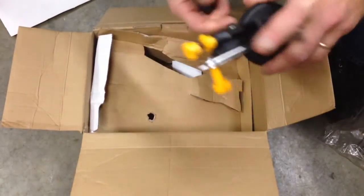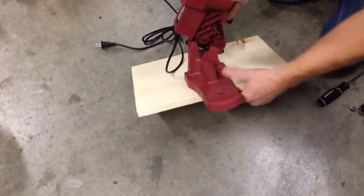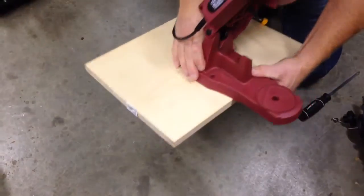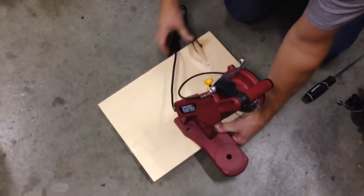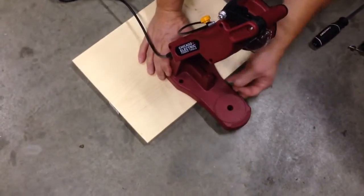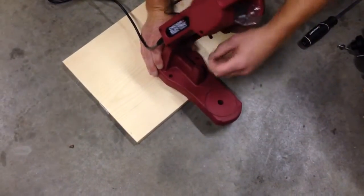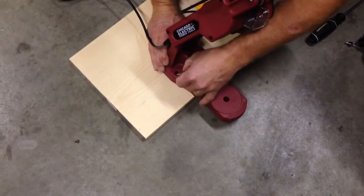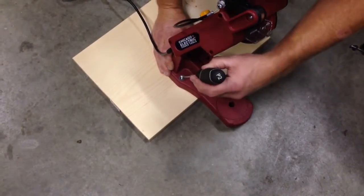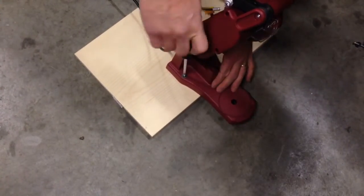Now when you set this up, the directions say to mount it to a vise. I've decided to use a 1x that I have in my shop and mount it to that. You can see there's little ledges, and those go on the edge so I leave a little hangover. I'm going to take a couple of screws and washers, put those into the holes, and screw this to the 1x. I like to have portability — if I do it this way, I can use a vise and clamp it to any workbench, take it with me wherever I go.